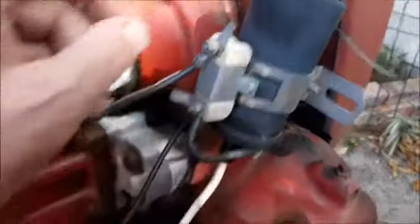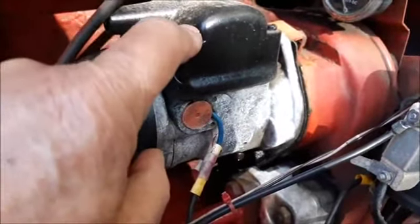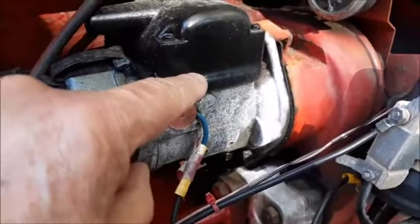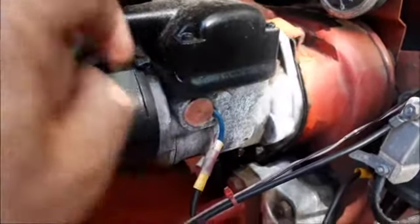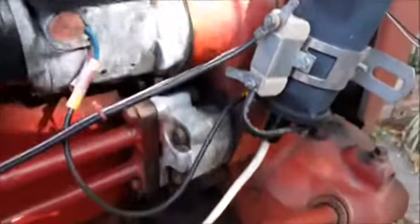I put in a 12 volt coil and took the magneto out of the system, because that is dead short to ground. So I just use the points and then a 12 volt coil for my fire.